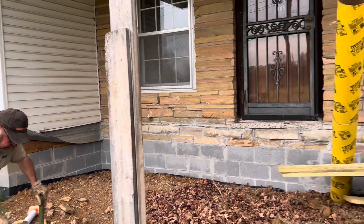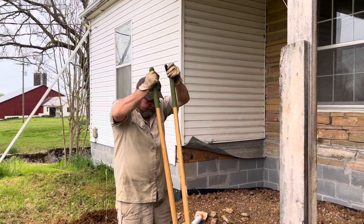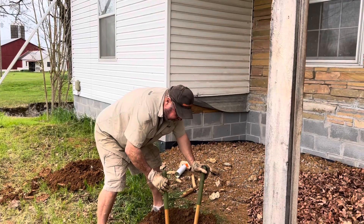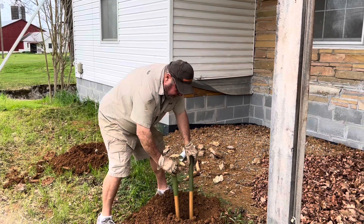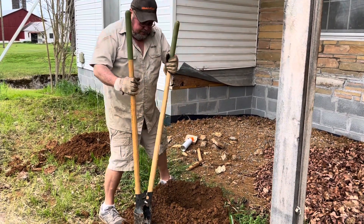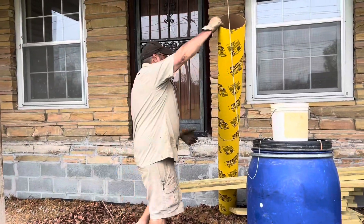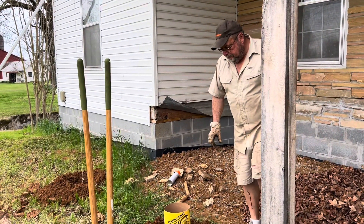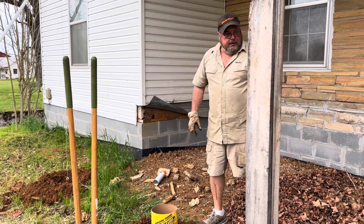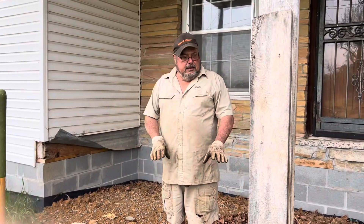Those posts are going to go straight up and attach all the way up here to the top. They used the auger with the tractor and he's just kind of cleaning the holes out now, just temporarily. What he'll do is put a string up here and get them all level across.